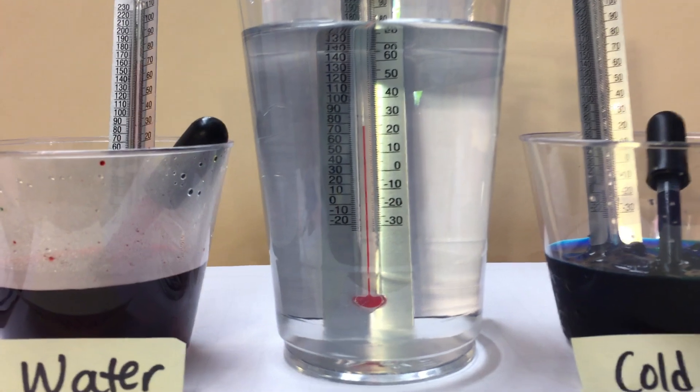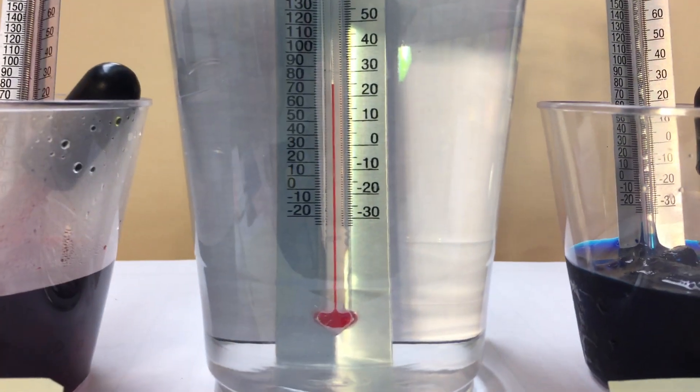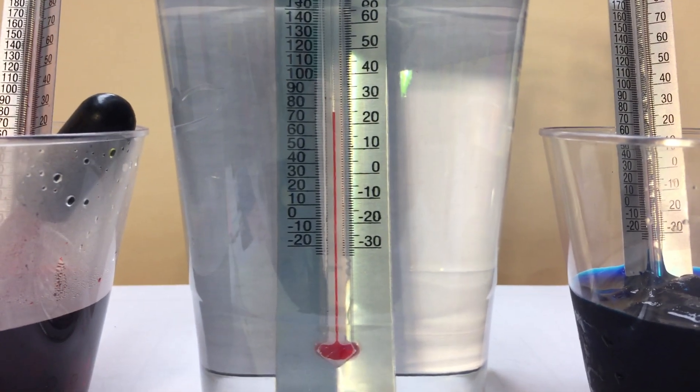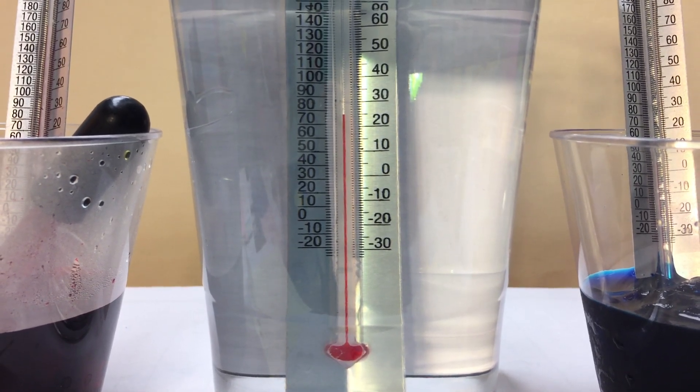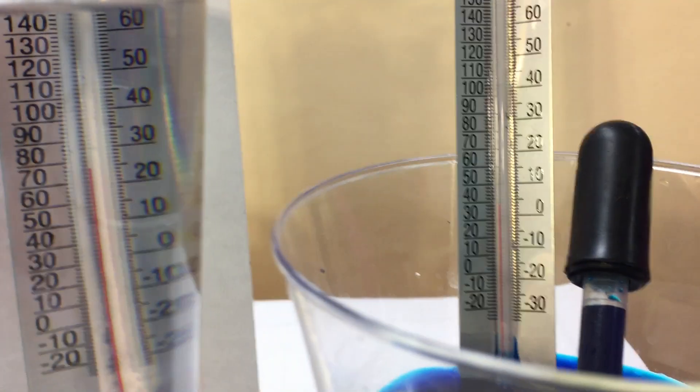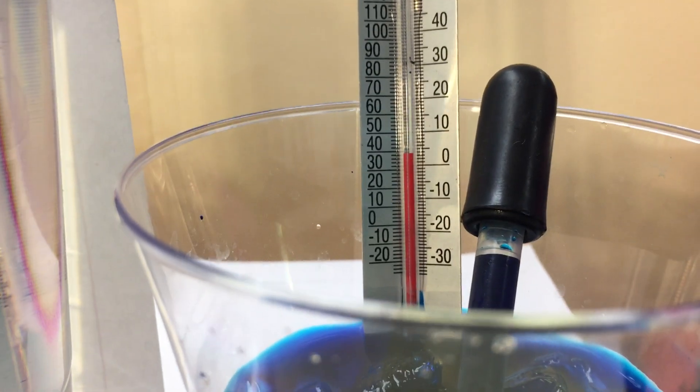So first, to take a look at the water in the center — that's our tap water, it's coming from the cold tap, and you can see the temperature of that. And then here is a close-up on the cold water.